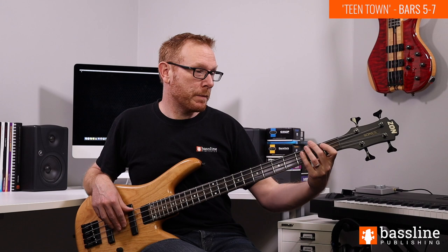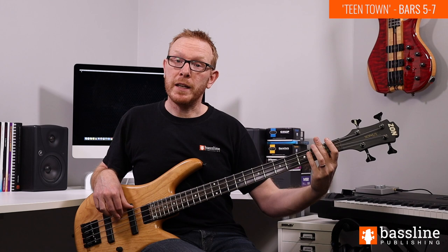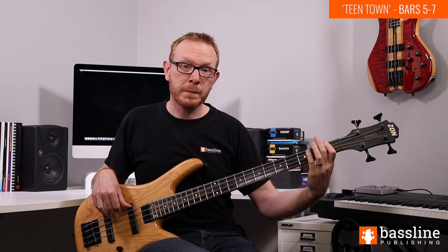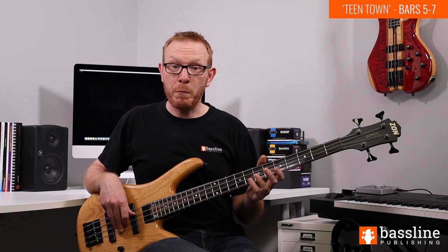In bar seven the chord changes to F13, and we play this phrase which comes in on beat two. We play two open D's - those are the 13th of the chord - down to the C which is the fifth of the chord, and then down to low F which you play twice, that's the root. Much easier using the open string there rather than a fretted F, as there are some awkward position jumps. That brings us to the end of bars five, six and seven.